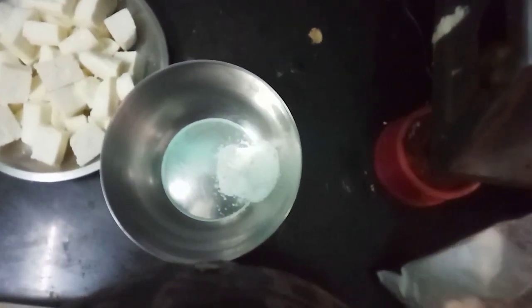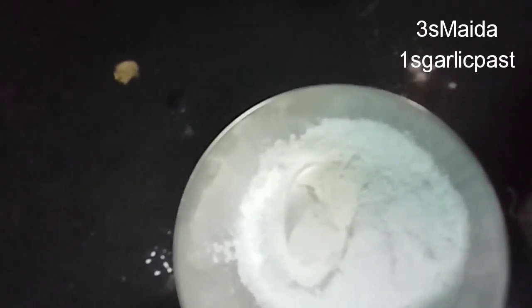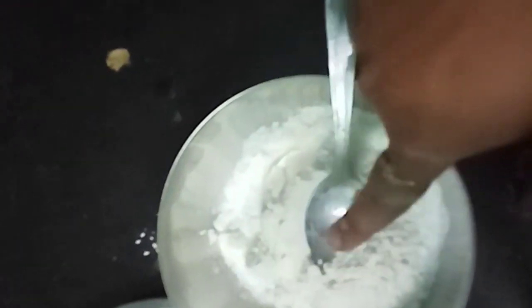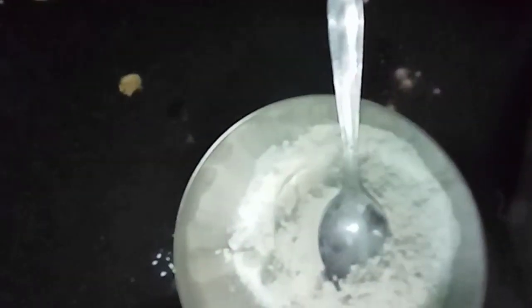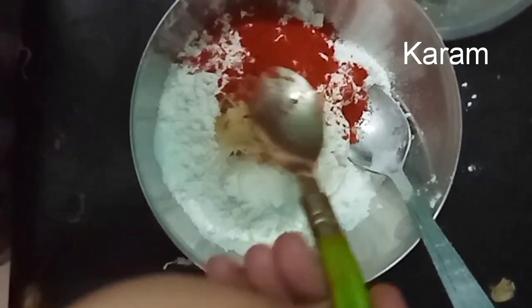Let's add 2 to 3 spoons of cornflour. Add 1 spoon of ginger garlic paste.